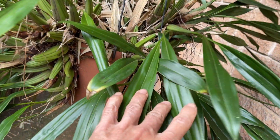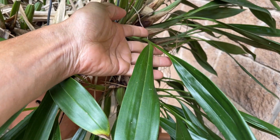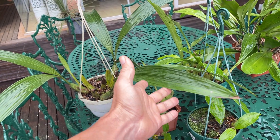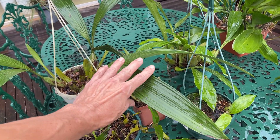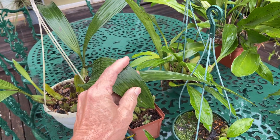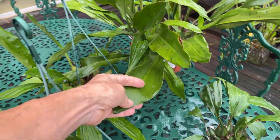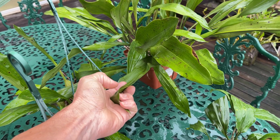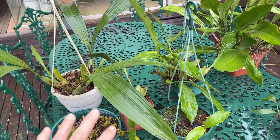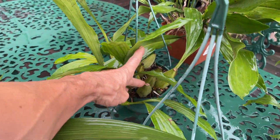Also with Coelogyne flaccida, we can see the pleating quite clearly, especially when there's light shining on the leaves. These leaves will generally come either singly or in pairs at the end of the pseudobulbs. Another distinctive feature about Coelogyne leaves is the fact that they're so thin and very flexible — they're not just going to snap and break or crack like a Cattleya's would.